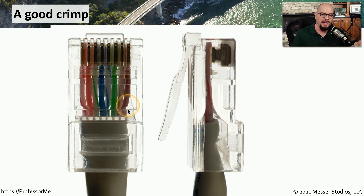Here's a view of the cable after the crimp has been made. Not only have you pushed the wires through, and you can see now that that copper connector has been pushed into the wire itself, but the crimper also pushes through a piece of plastic that helps to hold the cable in place.